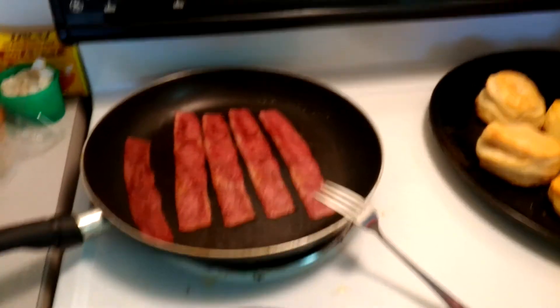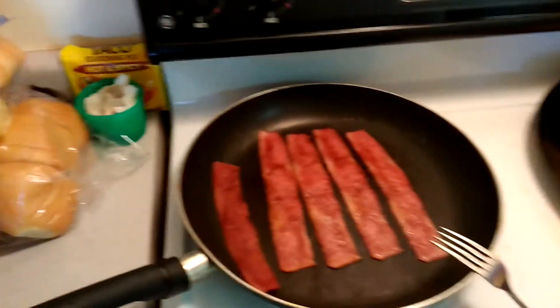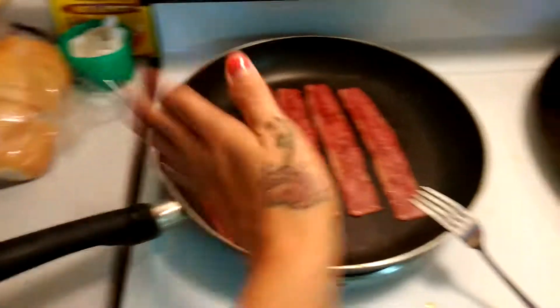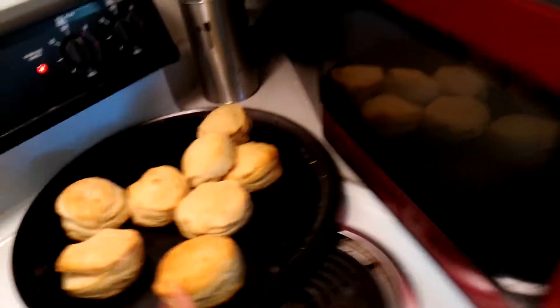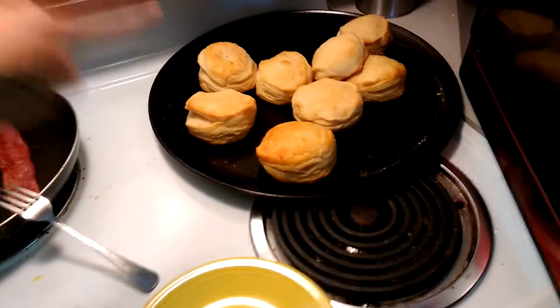Good morning YouTube. Welcome to Cooking with Kristen. Today we are going to be making turkey bacon. We have some biscuits that are made and then some pulled roast beef that we're going to make into a little sandwich.